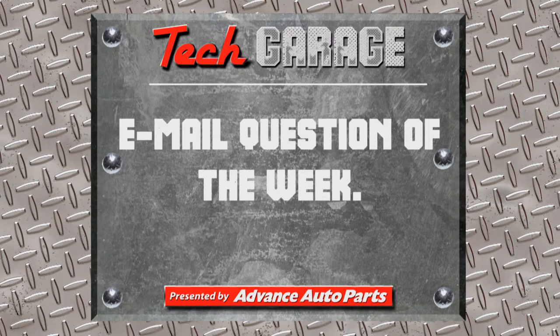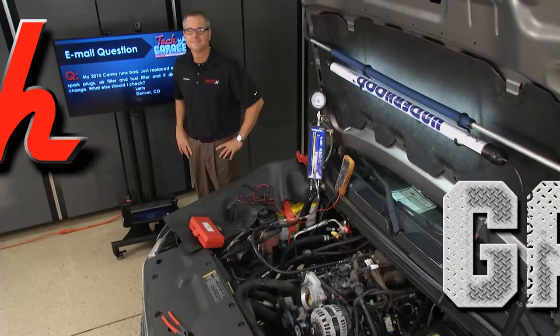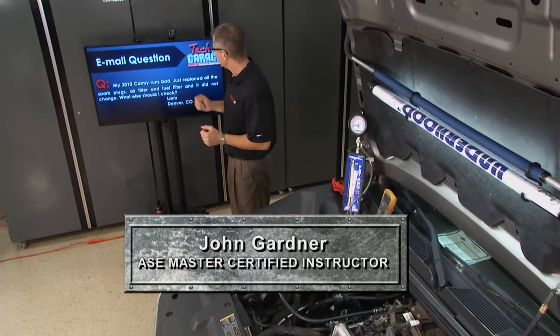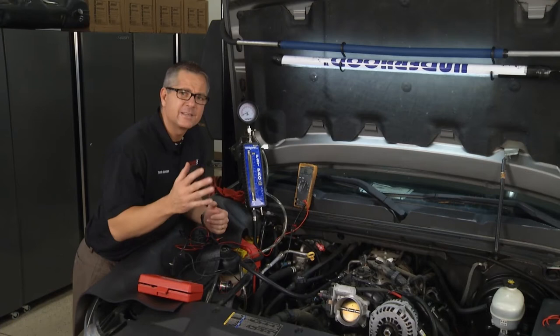And now the email question of the week. John, we've got an email question from Larry, one of our customers in Denver, Colorado. Larry's got a 2010 Camry that just runs bad. He's replaced all the spark plugs, the air filter, and even the fuel filter, but still nothing's changed. What else should Larry check? Brian, this question works great with exactly what we're dealing with today — this looks like a fuel injection problem. Whether it's a Camry or a pickup truck, the theory's the same. Let's head over to the truck and test some of the systems.